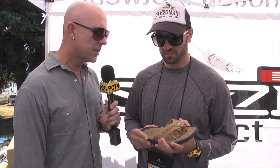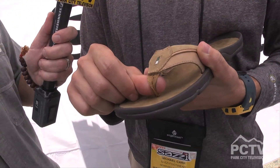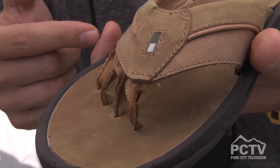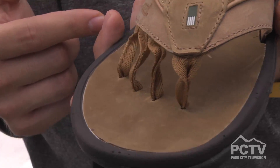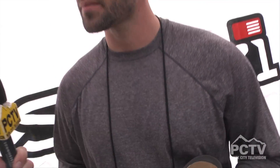Over time, as you get used to having four toe posts instead of having to clinch, it becomes a preference. People say they don't like stuff between their toes, and a lot of that comes from just having one point of pressure. When you divide that by four, it really makes it easier to wear with a more natural walking motion, and you can wear your flip-flops without worrying about losing them, especially in the water.